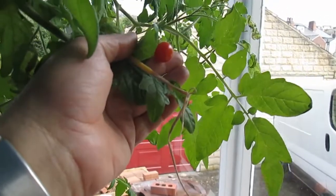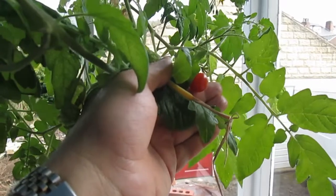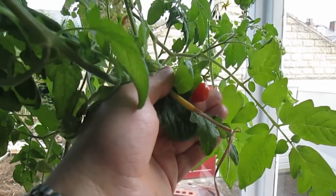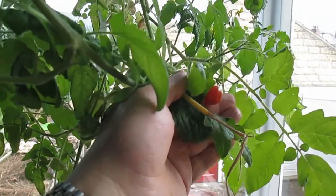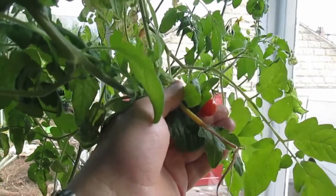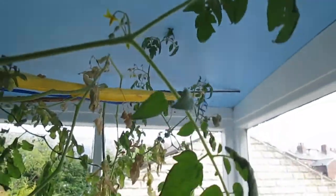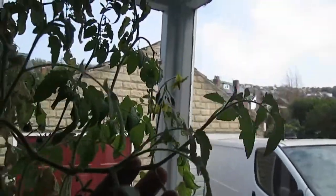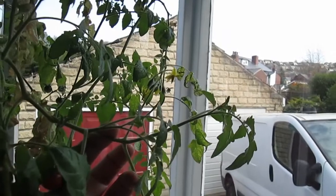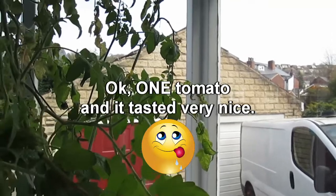Look — we have the first home-grown tomato of the year, and it's the first of April. It's not an April Fools joke; it is an actual real tomato. There are flowers too, it is flowering, so we've got tomatoes in the first week of April.